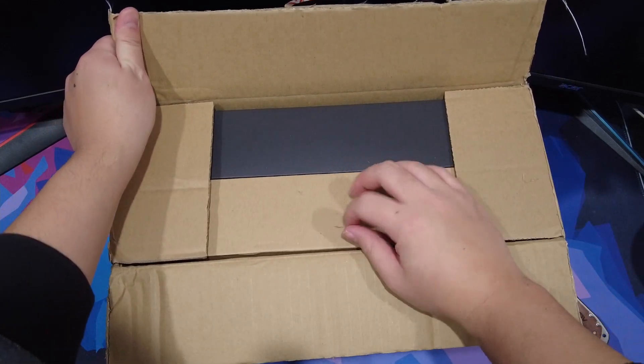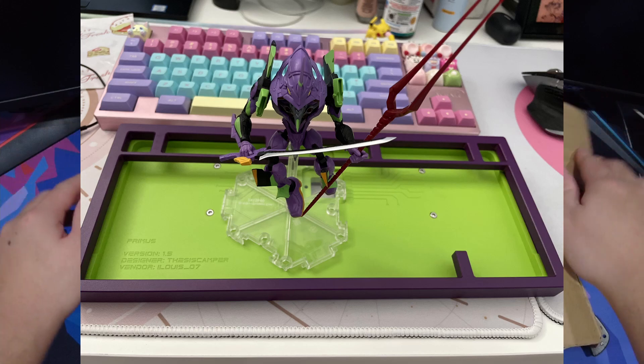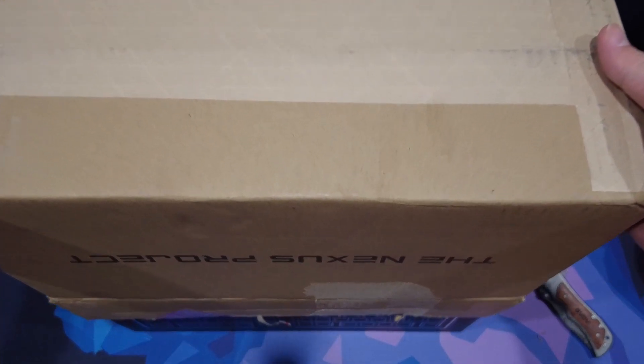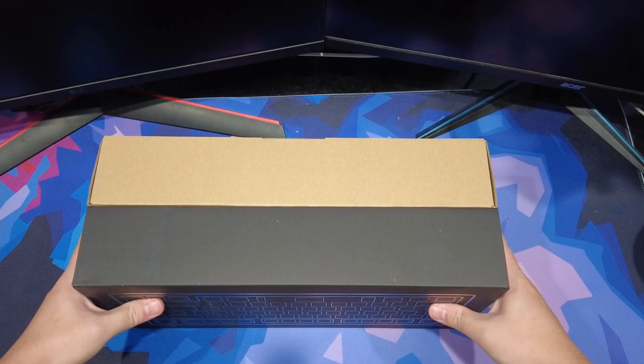Therefore, I actually knew before unboxing this keyboard that there were three potential colorways: Eva, Olivia, and Polycarb. Even though all three colorways look pretty cool, I don't have any sets to match the Eva colors, so I was really hoping that I would get either the Olivia edition or the PC version.